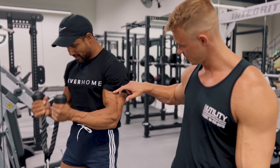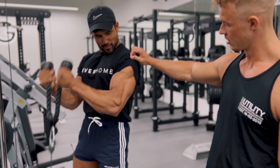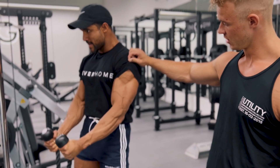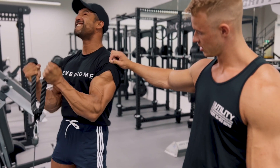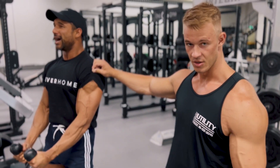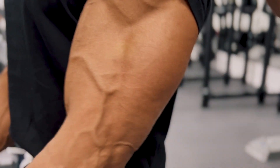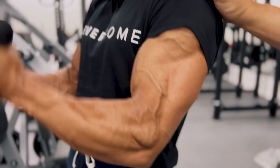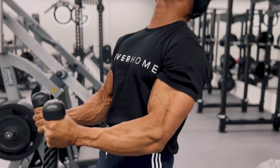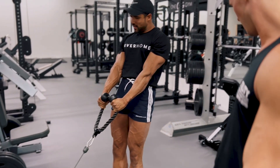Come up, squeeze at the top. Extra bit of contraction. Look at the separation of his bicep. Come on! Woo!